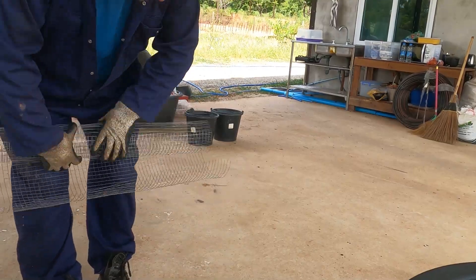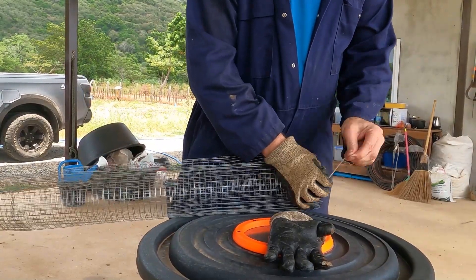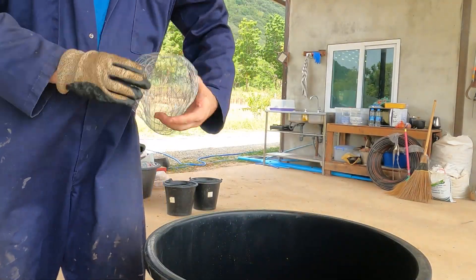One thing I didn't mention at the start was that I also added an internal mesh tube to aid with airflow within the compost, similar to our open air DIY compost bin version 2. I'll add a card so you can click straight to that video if you haven't seen it already.